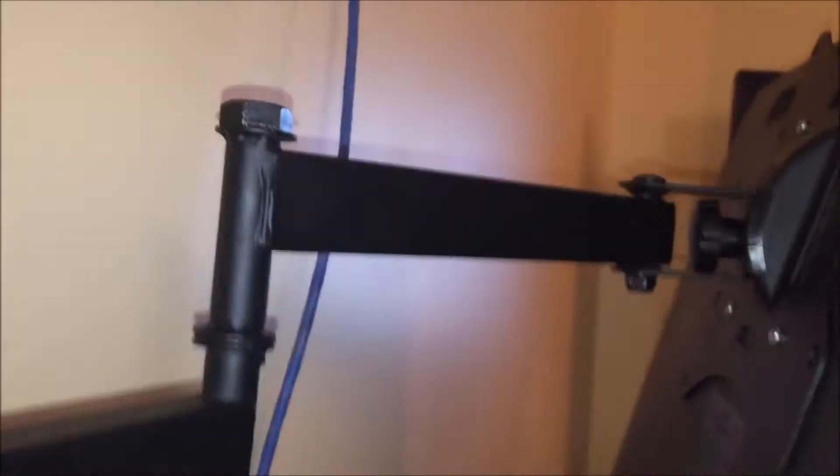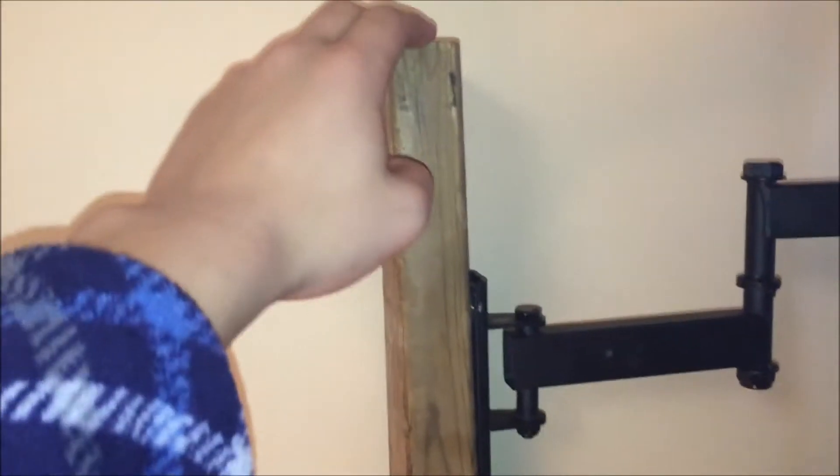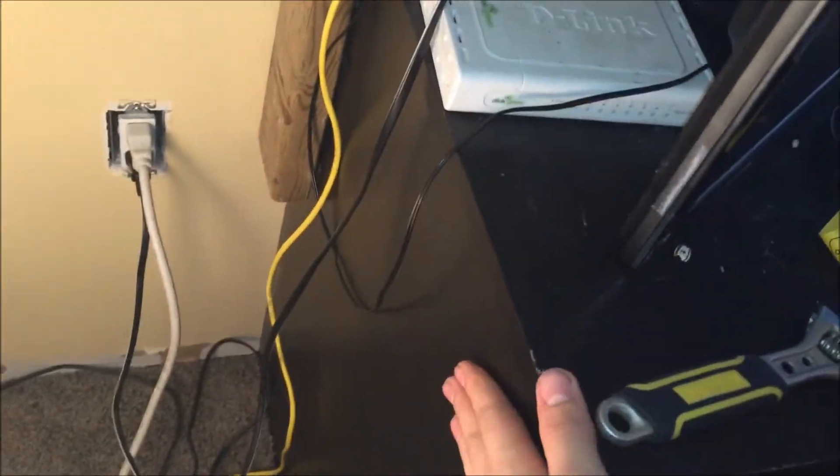This 30-inch Samsung is mounted with a piece of wood that I simply screwed into the side of my desk from the inside of the wall into the board. It's sturdy, it's not going anywhere. So yeah, that mounts that monitor.